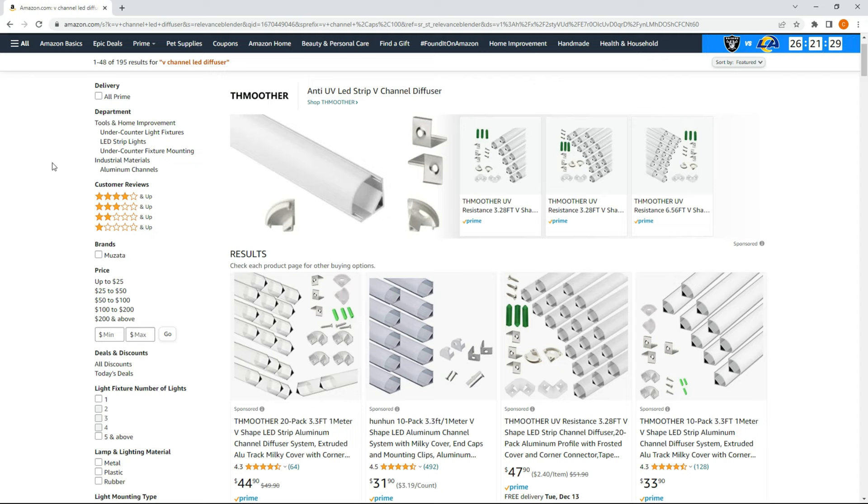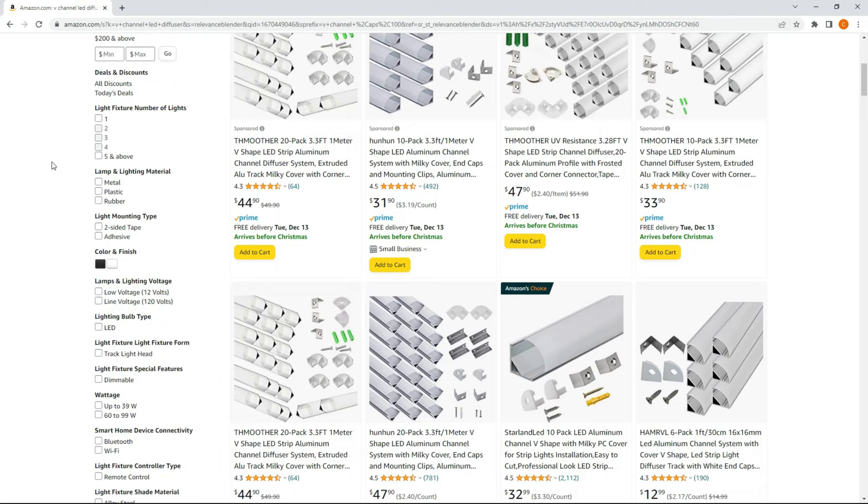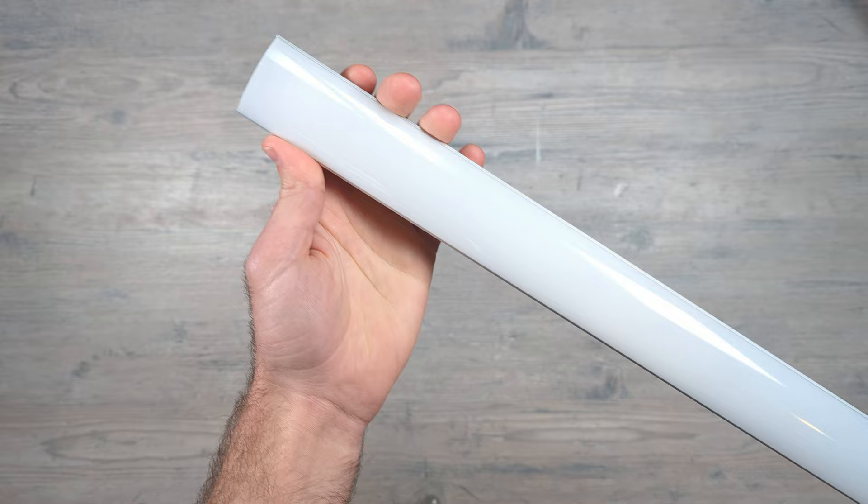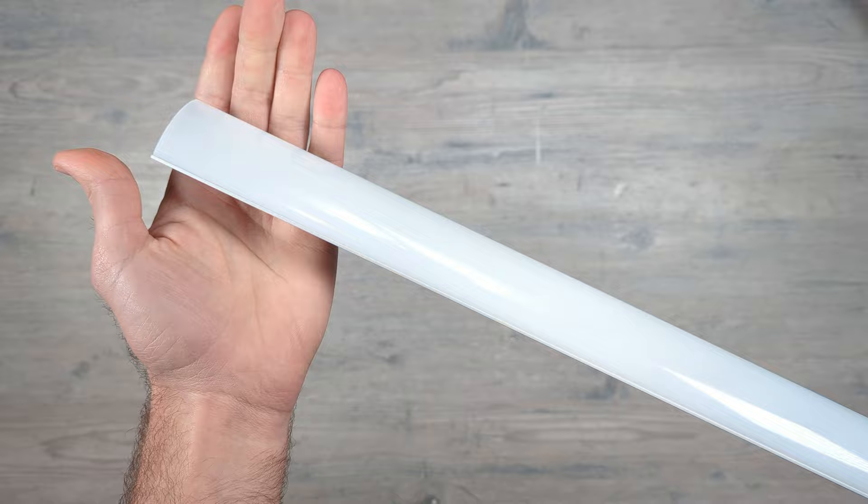The past couple weeks I started looking into 90-degree corner diffusers for a few different projects I've been wanting to do, and it wasn't long before I found what I think is the best one out there, and I realized I had vastly underestimated the sheer number of ways these V-channels could be used. In this video I'll quickly walk you through the design elements of this channel, point out a few reasons why this is my number one choice, and include some final pictures and videos at the end so you can see them in action.